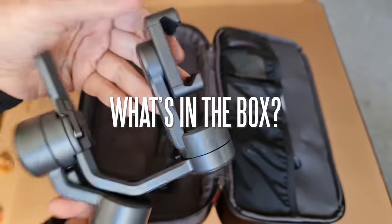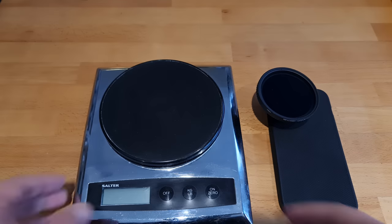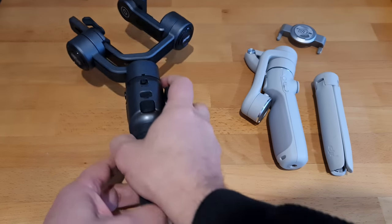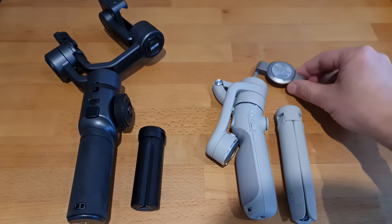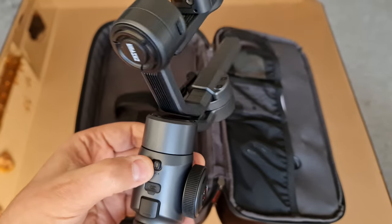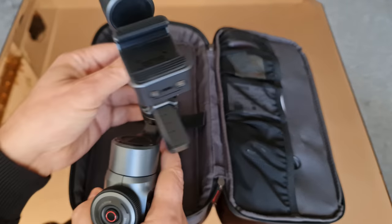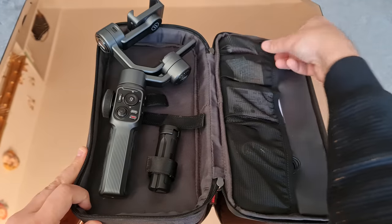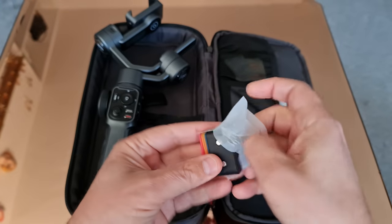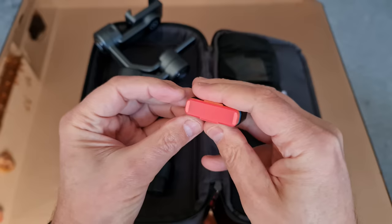Straight away, this looks like a real filmmaker's tool. The Smooth 5 is quite a big gimbal compared to fold-up devices like the DJI OM5 or the Smooth Q3, as you'd expect. Each motor needs unlocking — the pan-axis motor has a lock switch you need to flick across before powering on, while the other two need twisting to unlock and just click open easily. There are two options when you buy: the basic gimbal and the combo option. With the combo, you get a carry case and a magnetic fill light with magnetic coloured filters.